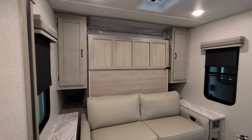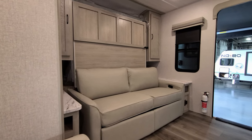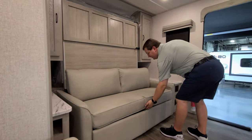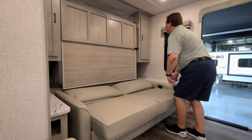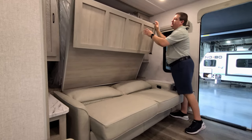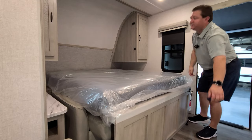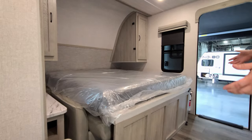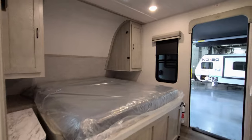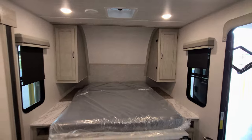Now let me show you how the murphy bed works. The jackknife sofa folds down first, then you pull two latches and the bed comes down out of the wall — it's very easy to do and the mattress is quite comfortable. Then it simply flips back up just as easily.